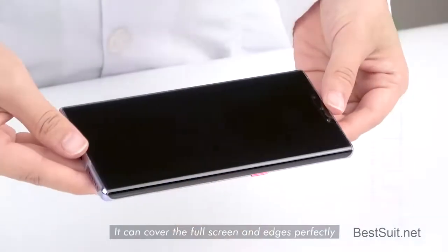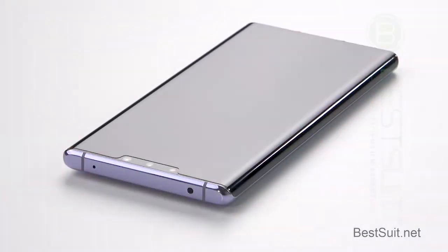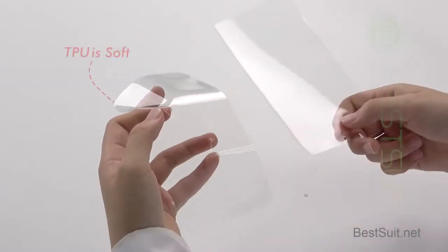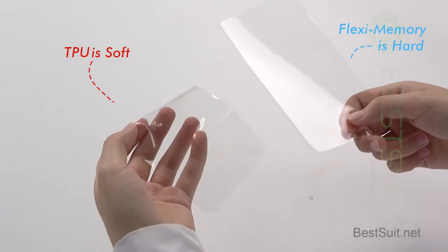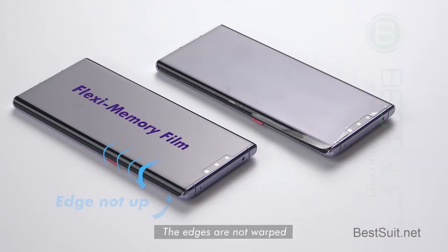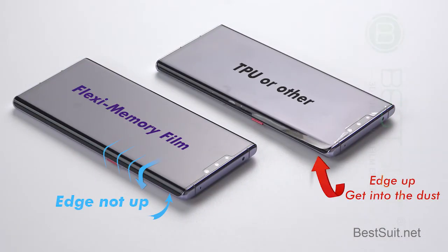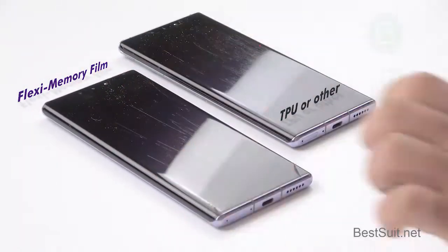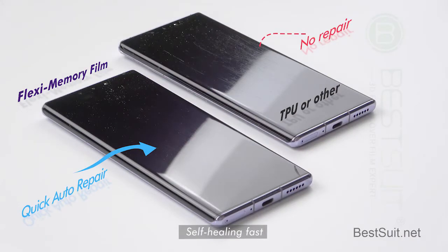It can cover the full screen and edges perfectly. Fingerprint unlock is fast. Harder than TPU. The edges are not warped. Self-healing is fast.